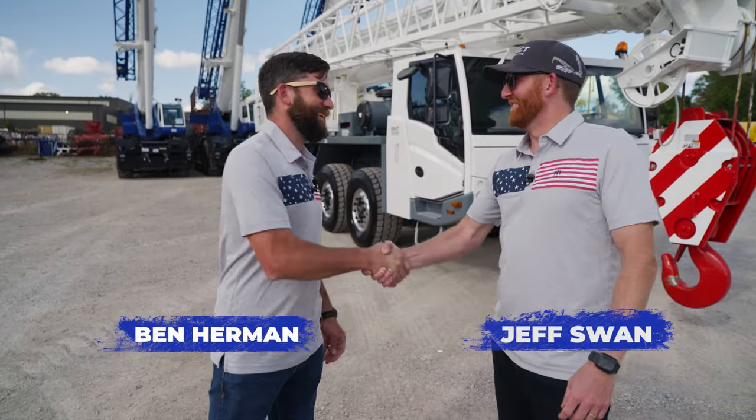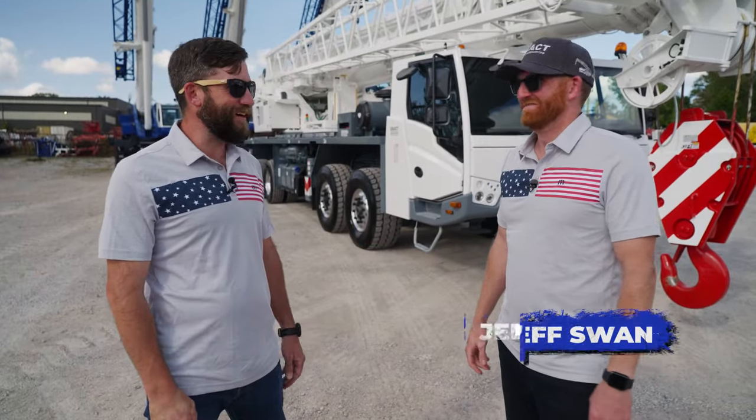What's up Jeff? Hey Ben. See what came in? Looks awesome. You want to do a video on it? Let's shoot it.